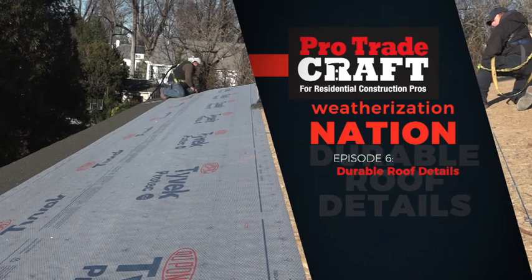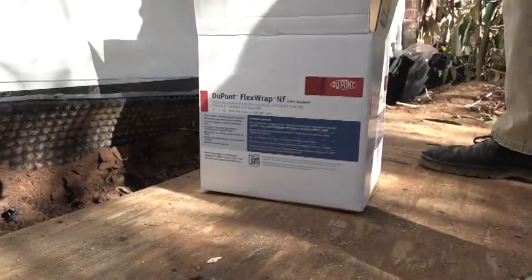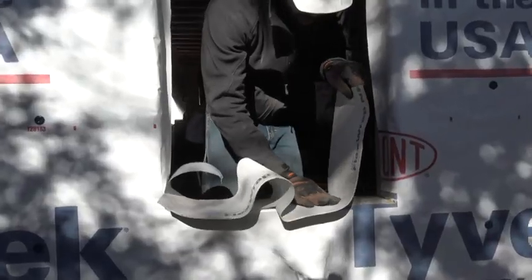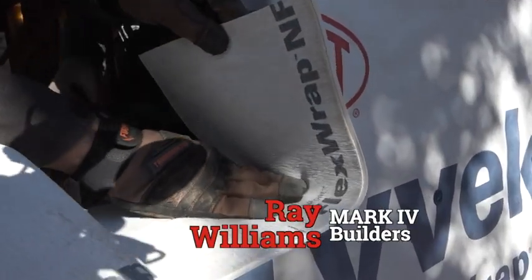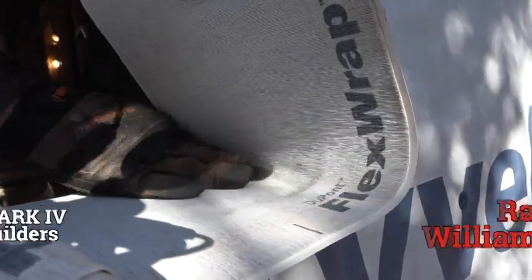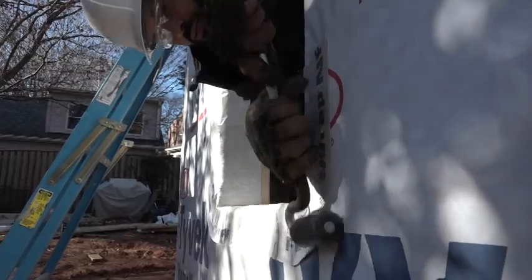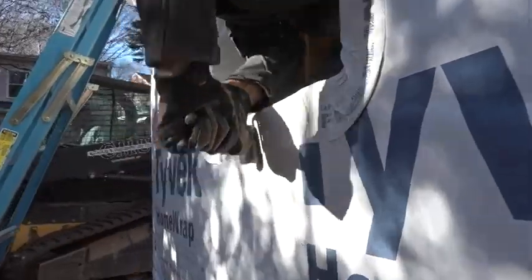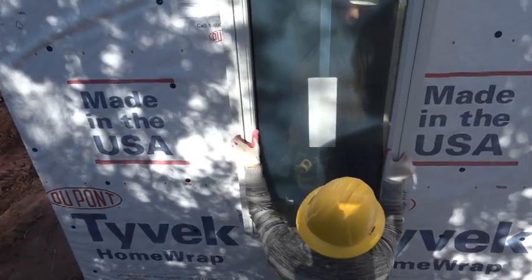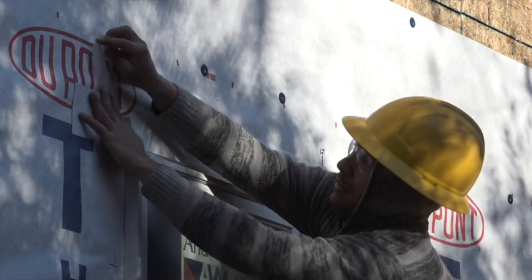Welcome to Pro Tradecraft's Weatherization Nation, a show about building smart from the start. Last week we were flashing a window with flexible flashing, working it as we go to avoid any dimpling in the corners. Sometimes using a framing square works out pretty well. We talked about the importance of rolling flashing tapes into their substrates before we stuck the window in the hole and sealed it into the home wrap using flashing tape and smart overlapping.